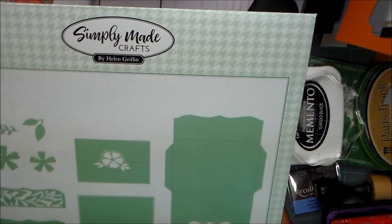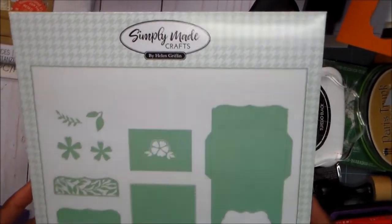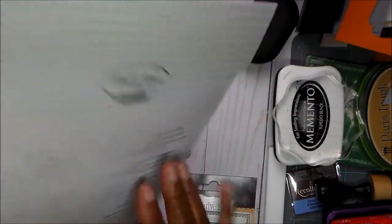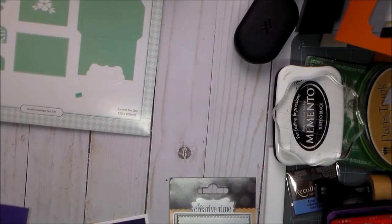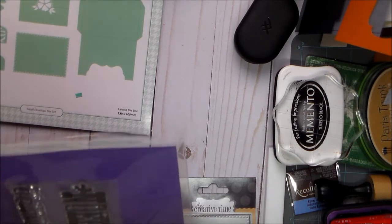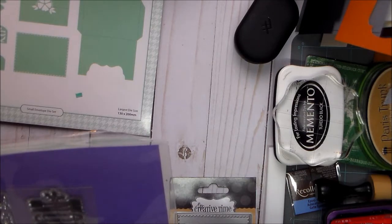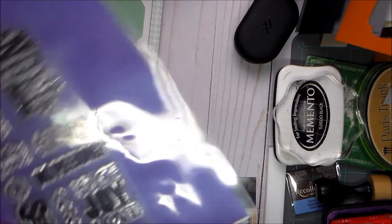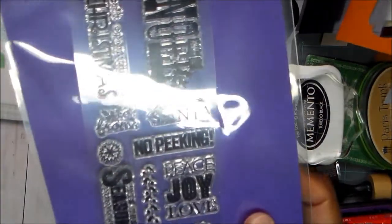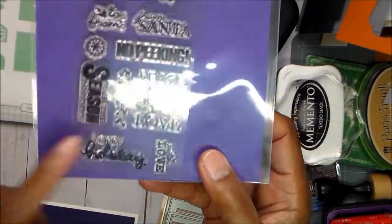Then I have this Simply Made Crafts by Helen Griffin — it has nine dies and it is the Small Envelope Die Set. I have the large one also. Then I pulled out this step Christmas stamp set from Momenta, and I used the Happy Holiday stamp from it.